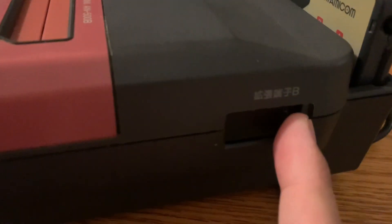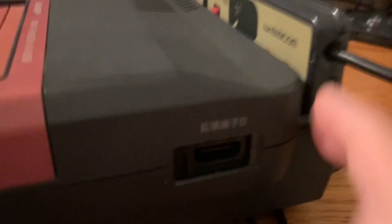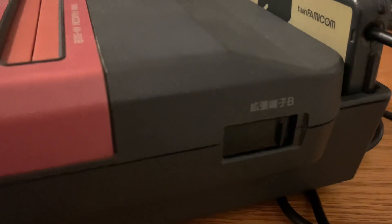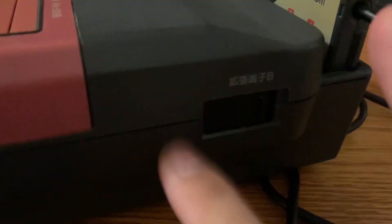There's also an extension port here that I'm not entirely sure about. It reminds me of a similar port on the Famicom Disc System RAM cart. It might be for networking — if anyone in the comments knows what it does, please let me know.